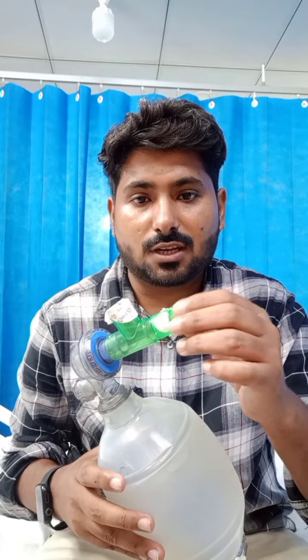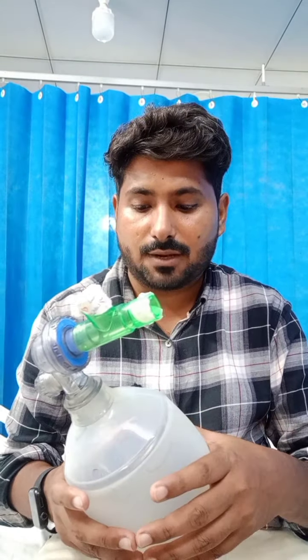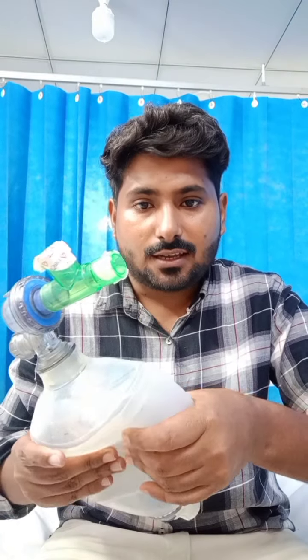There are a number of methods we can use. The patient can do it with the help of an assisted device. First, we will teach the patient how to do it with the help of the device. We will use an ambu bag to create intra-thoracic pressure. We will develop an air bolus — we press it three times continuously to generate air pressure.